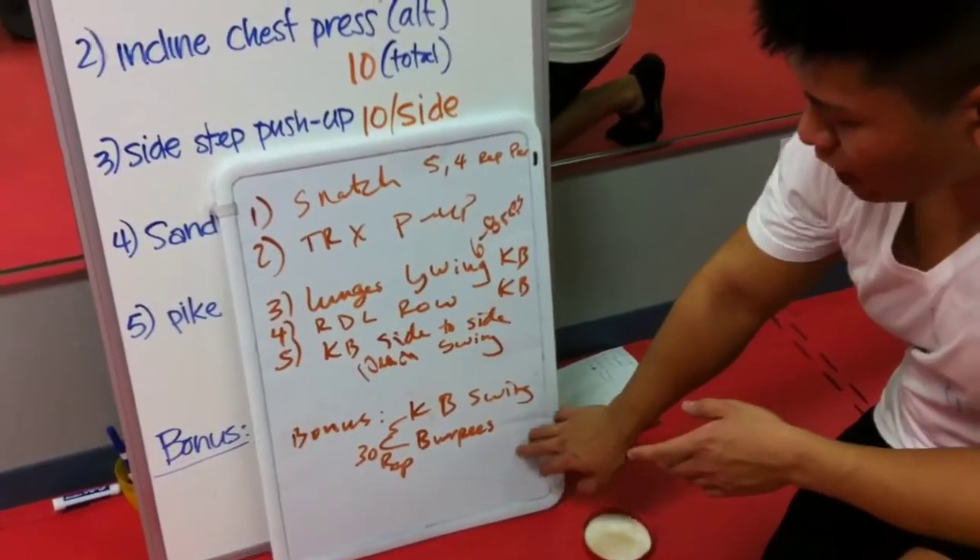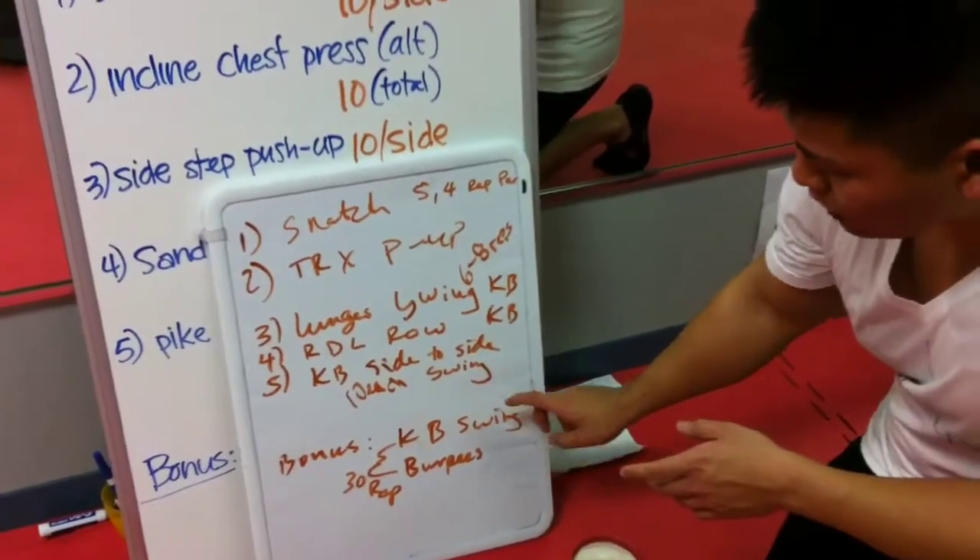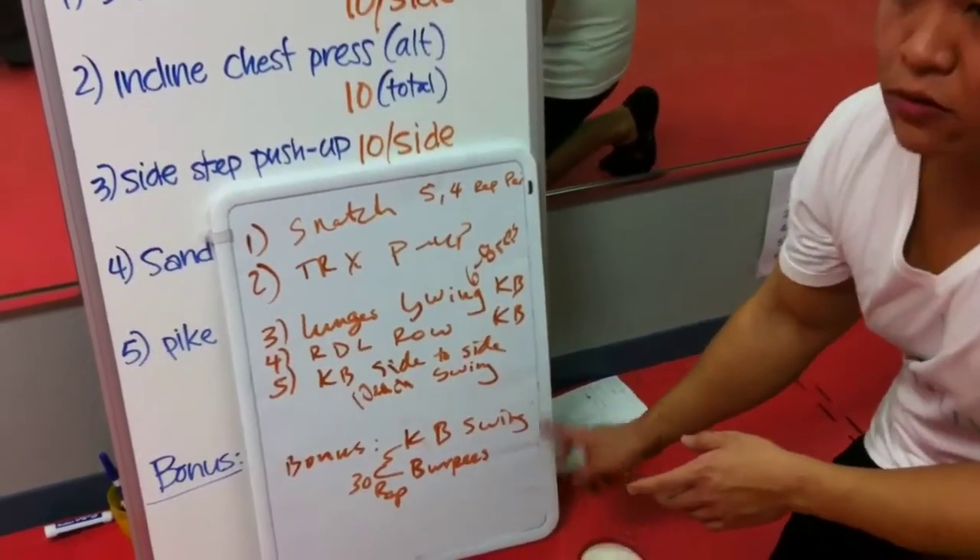After that, we'll do a bonus where it's kettlebell swings and burpees. You do 10 kettlebell swings and then 10 burpees. You do that three rounds, so that'd be 30 total.